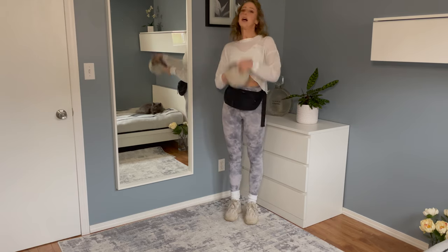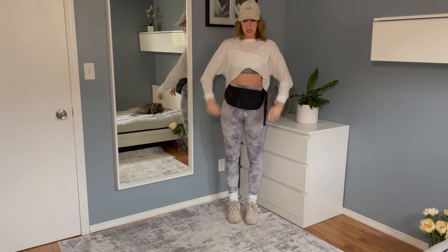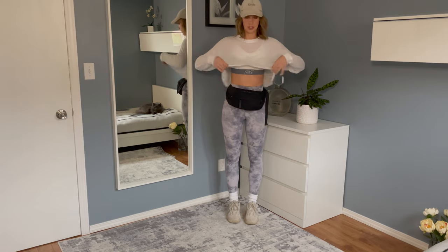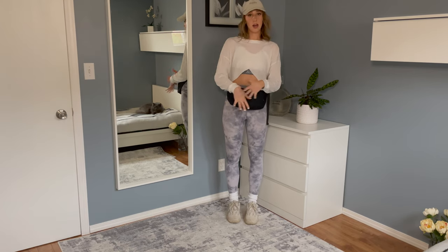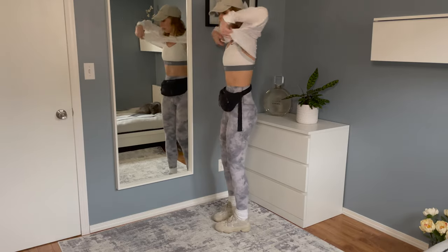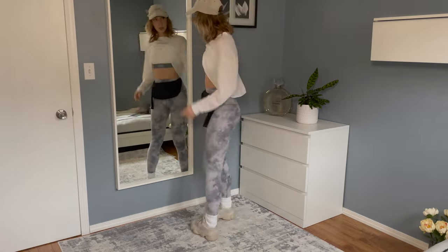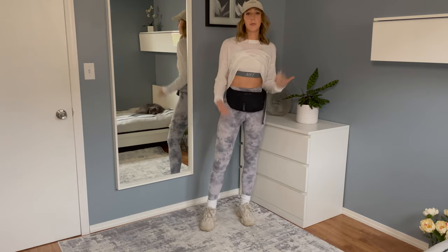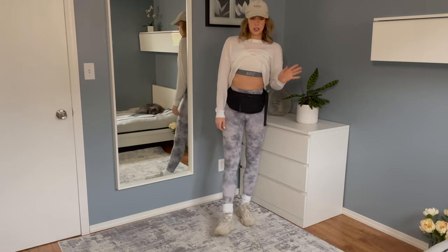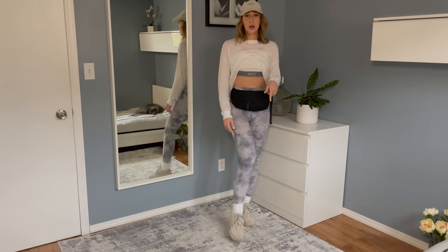I usually style this outfit with a hat since I'm going to the gym, and then I have a light shirt that I can easily take off if I get too hot, plus a nice Nike sports bra. I love the cross on the back because it looks really nice and sporty. So yeah, this is the first way I would style it — don't be afraid to try it. You can also just wear normal socks if the bulky socks are too much for you.